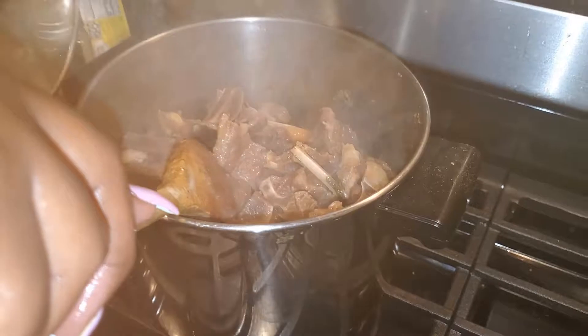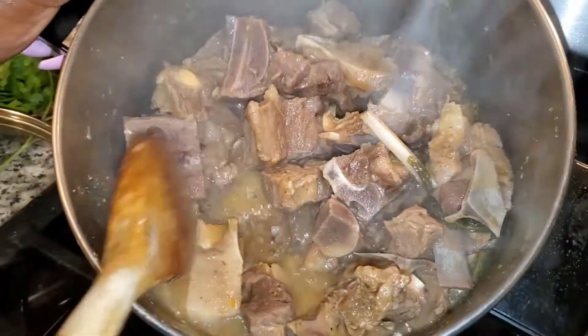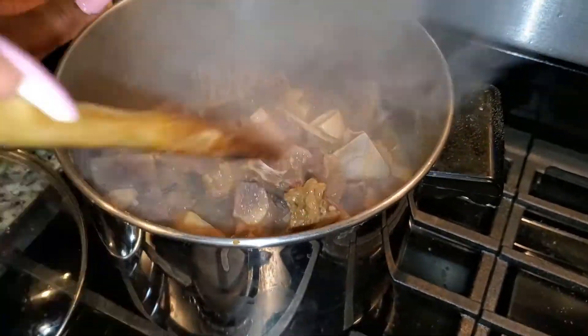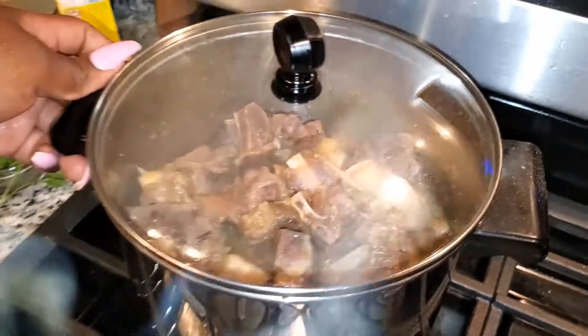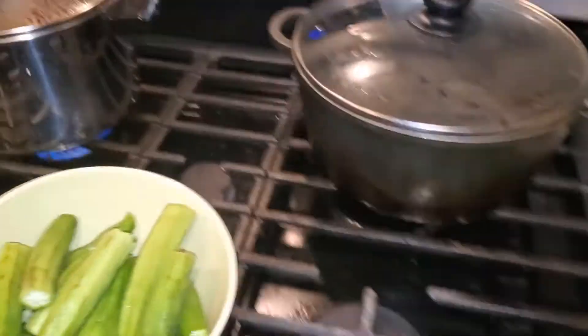I had to constantly check on the meat to make sure it was not burning and that the water was still there. If you add two to three cups of water you won't have to worry about that as much. Also make sure that the fire is not too high so the bottom of your pot does not burn.